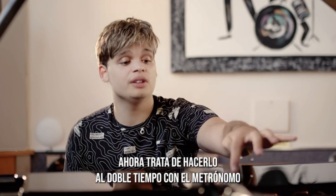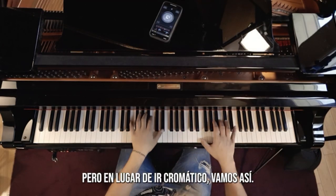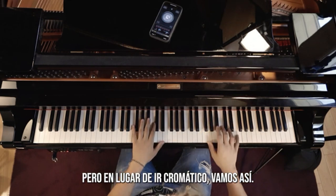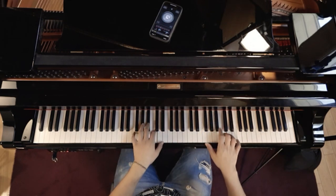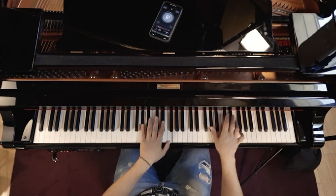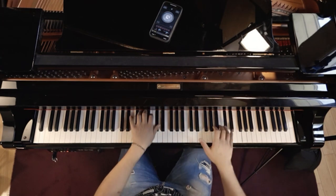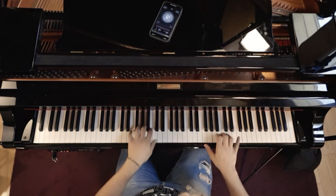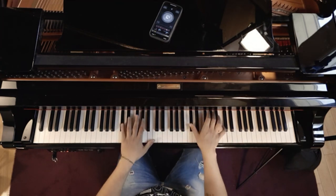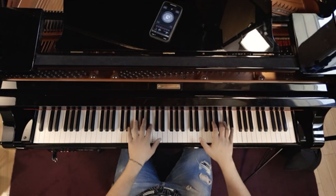Now try to do it double time with the metronome, and try to do it with different chords. Like, okay, you have it here, but instead of going chromatic, let's go like this. Double time. And things like that, but very slow.